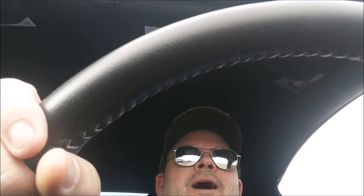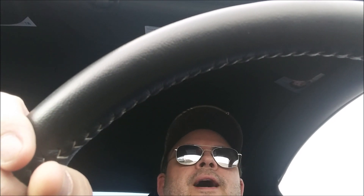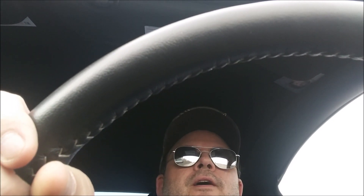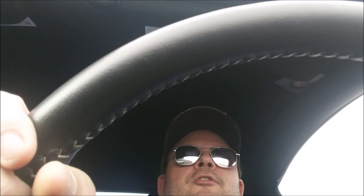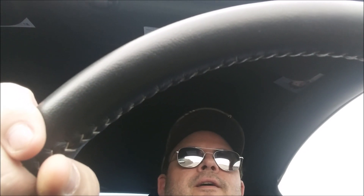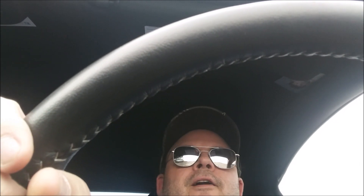I got the Ford Performance X-Pipe installed and the new Roush axle-backs installed. And I got the stock H-Pipe and the old Roush axle-backs in the trunk. In the next video clip, I'll show those parts. Man, they are nasty.